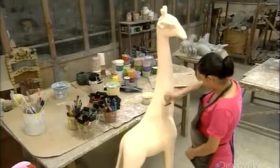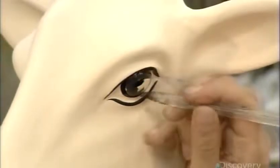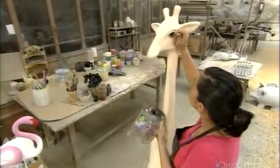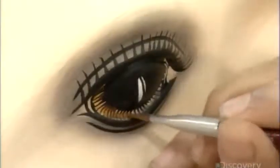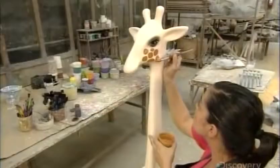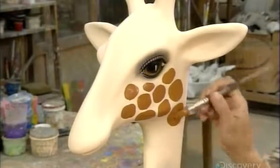Now the true artistry begins. Using watercolors, artists make the animals come alive with expressive eyes and fanciful features. No stencils or predetermined designs — the artists follow their imagination and create a unique work of art.